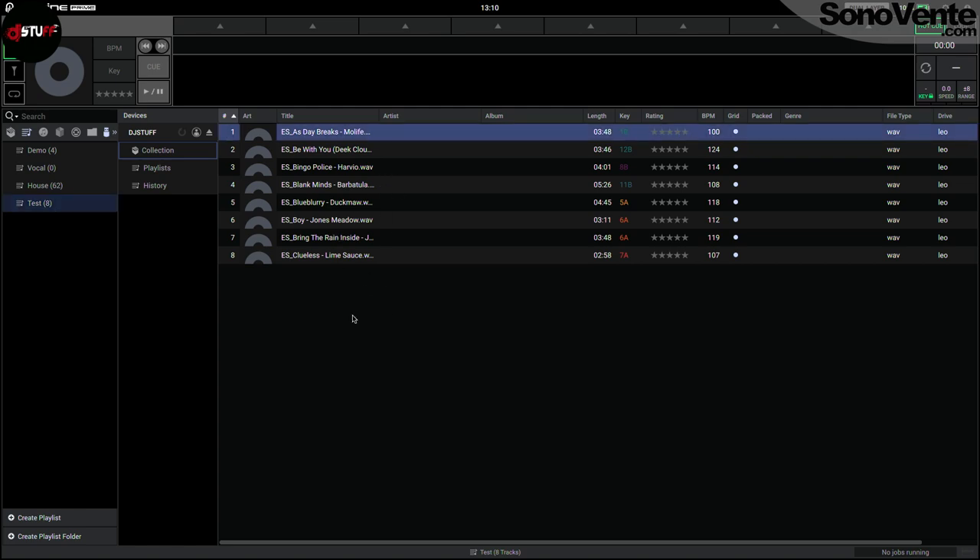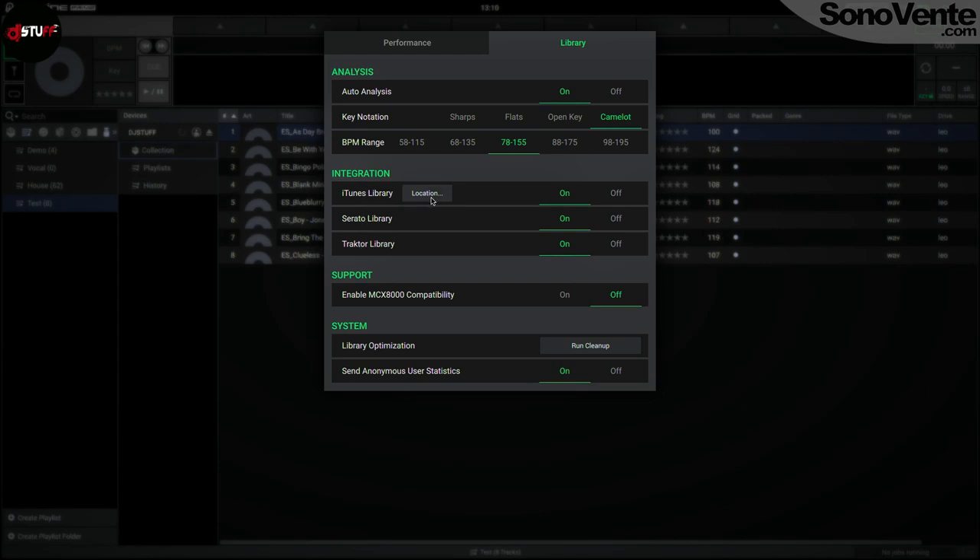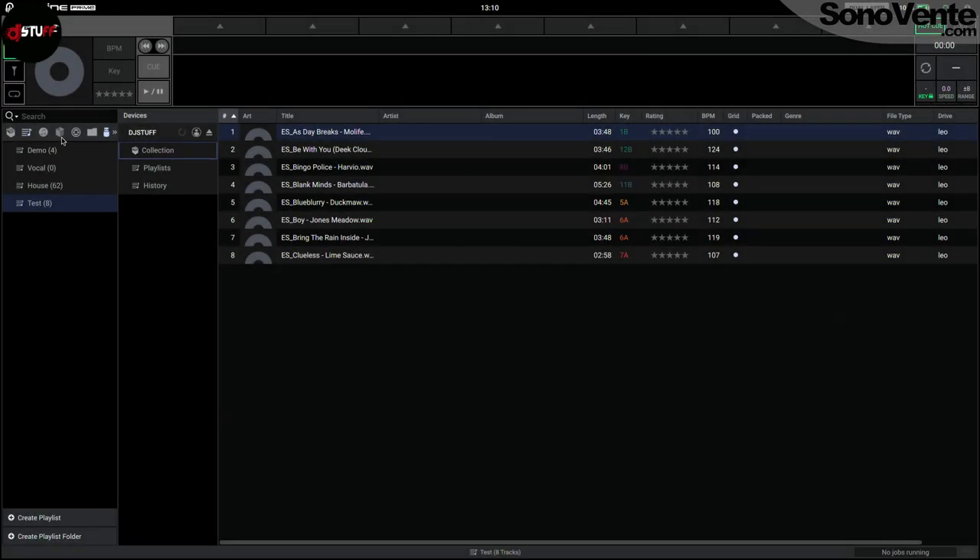But first, before doing all this, you have to check one thing: if you have a previous library from iTunes, Serato, or Traktor, check if you have that enabled — because for example here is the Traktor logo, and when I enable that you see there is the Traktor library. So check that and you will have your Traktor crates, Serato crates, and iTunes playlists directly here.